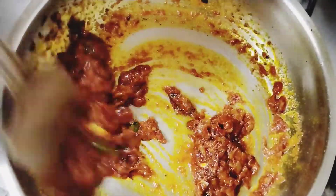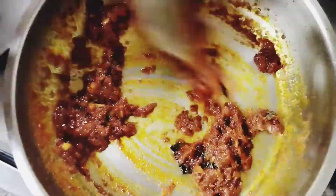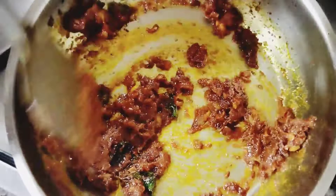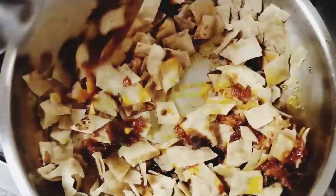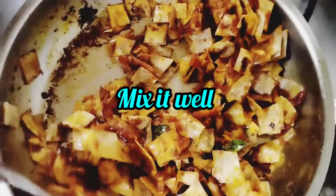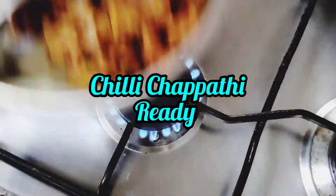Add 1 tsp of garam masala. Mix it with chili paste.